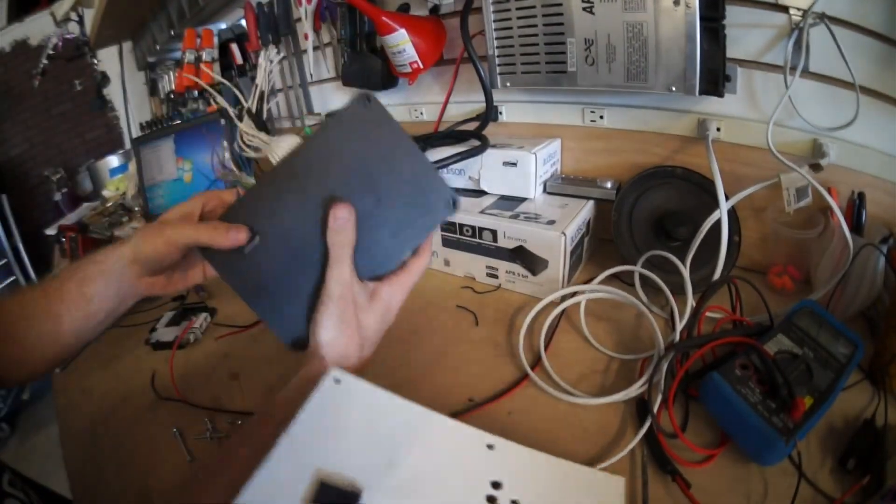Now that I've decided to use this Apple Airport Express as my optical audio source, I'm going to rebuild the mounting plate for the F-150. This wiring setup is going to be a lot simpler than the last disaster I had going on. Now that this is my second time making this plate, I can go back and add a couple things I wish I'd put on it in the first place.